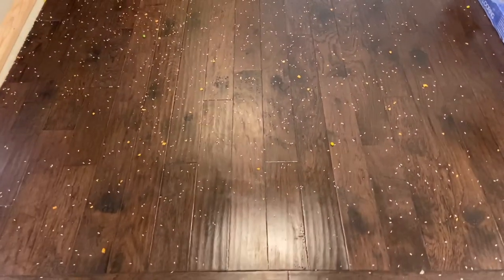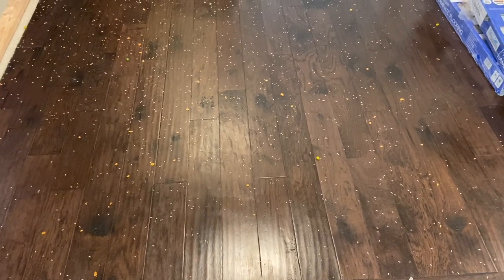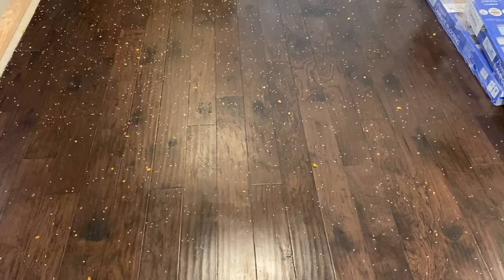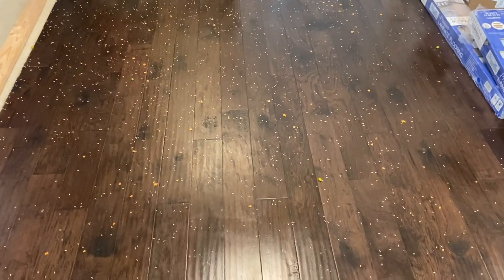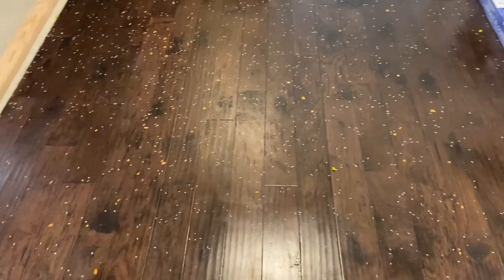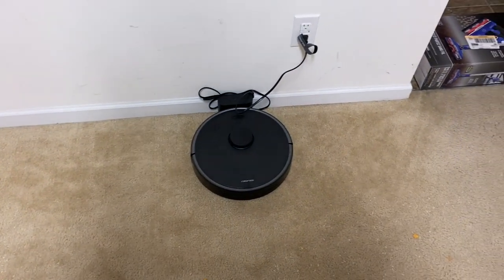Here's the mess — a good size mess for any robot to tackle. Most robots are not going to be able to do this with one cleaning, which is why I always do all the tests on max power. I'll typically send them out two times and then we'll see at the end how well it cleans. There's lots of debris on the hardwood, but I really think this robot is going to do an excellent job.